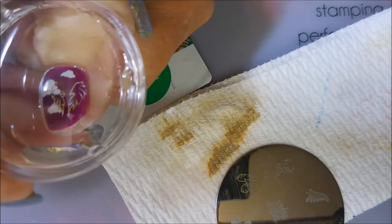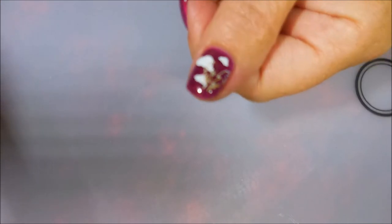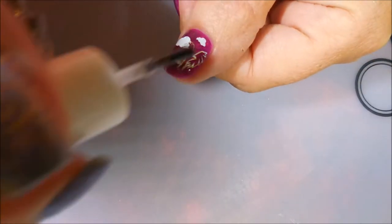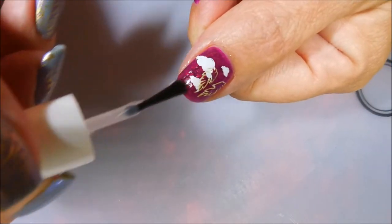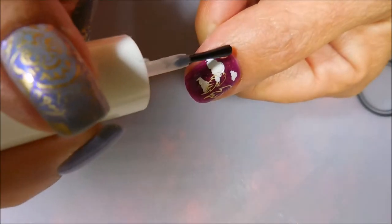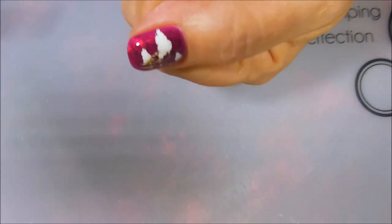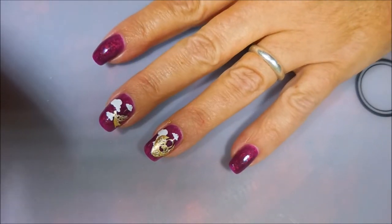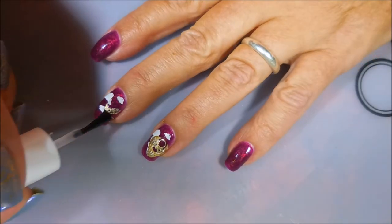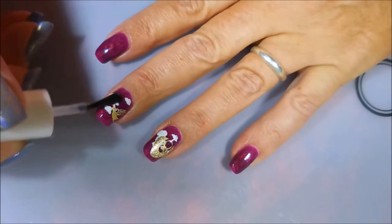This will probably be a manicure I revisit. I might do it differently — try to do it like I pictured it in my head. And I'm going to top this one off with some Pure Ice Girl on the Run to seal in all that stamping. I'm floating it the best I can so that I don't get any smearing. I've already top coated my pointer and pinky so I don't have to worry about doing those.